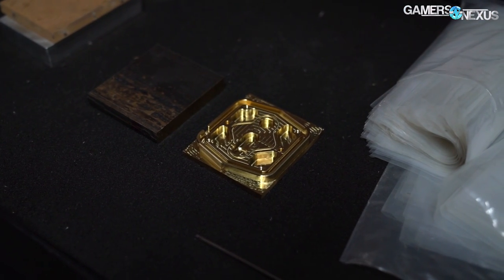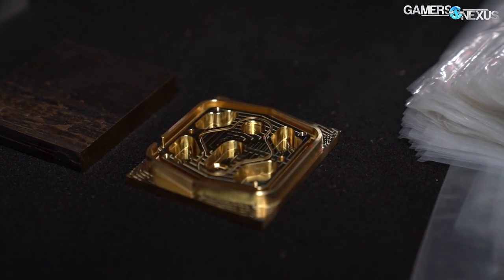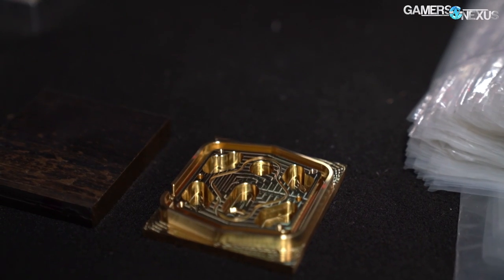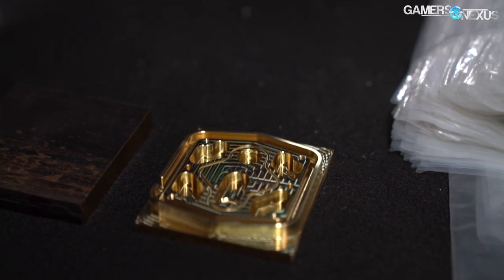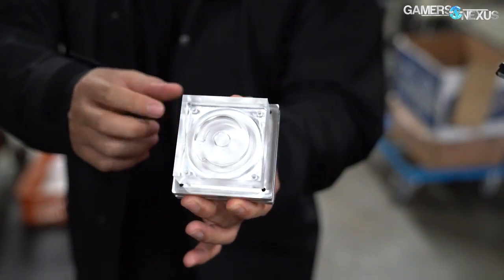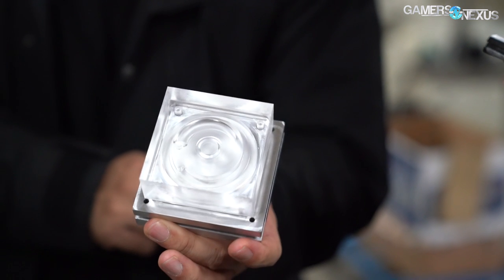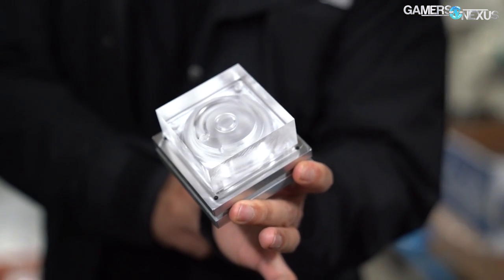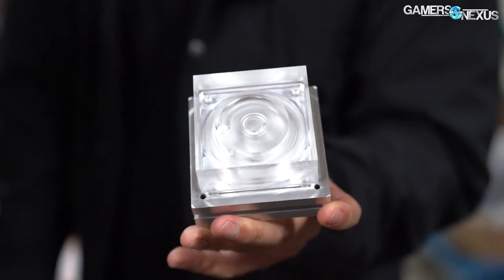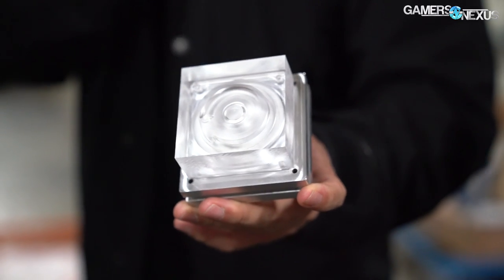As mentioned in the previous video, it takes something like 25 minutes for a copper block to be made for a CPU. A GPU would take longer since it's a larger component, but we didn't get specifics on that since BitsPower wasn't making any at the time we visited. The acrylic pieces take somewhere around 11 minutes to make for a CPU, so the time to actually prototype something is relatively short. It would be reasonable for BitsPower to make a couple of different versions, then hook up thermal probes and run testing to make sure every part of the board is cooled as needed.